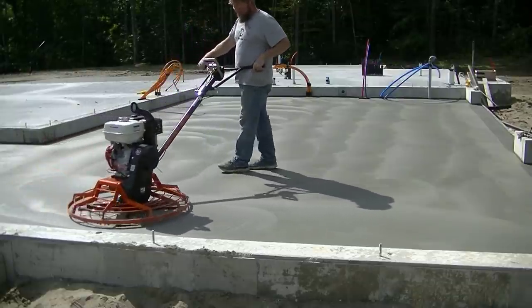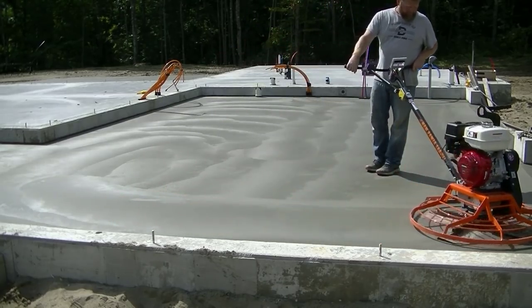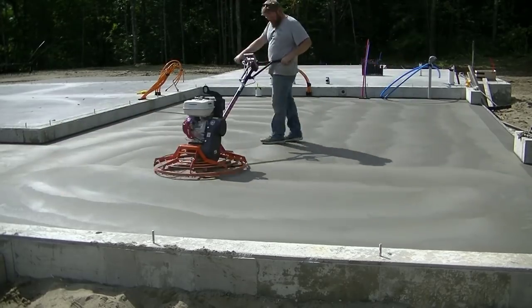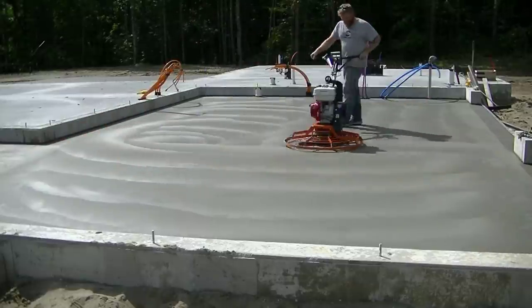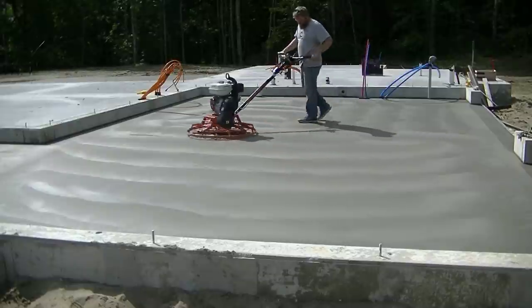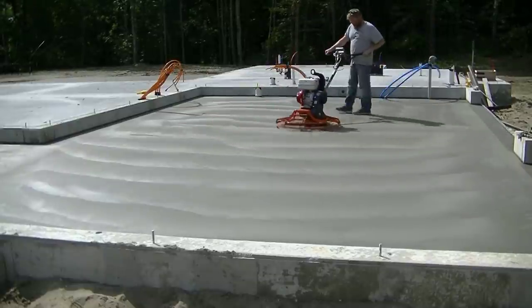MBW makes great equipment — they make other things too, not just power trowels, so you can check out their website. As far as power trowels go and finishing concrete, top notch — definitely top notch. I don't think you could buy one better anywhere. I'll have a link for the power trowel down in the description if you want to go check it out.